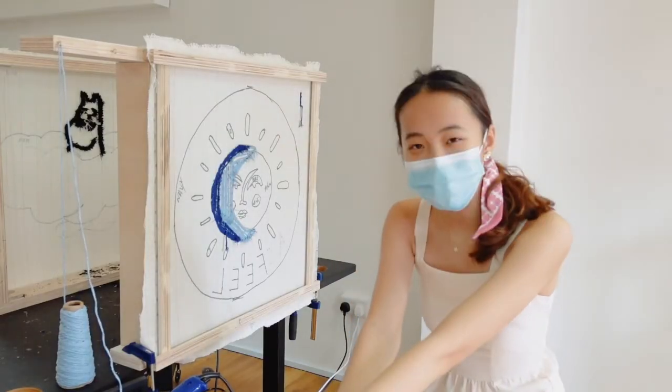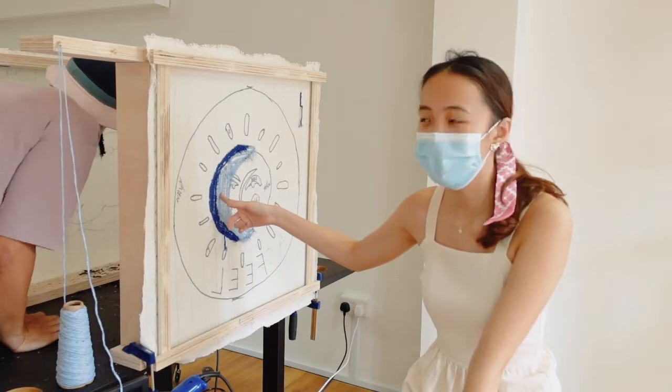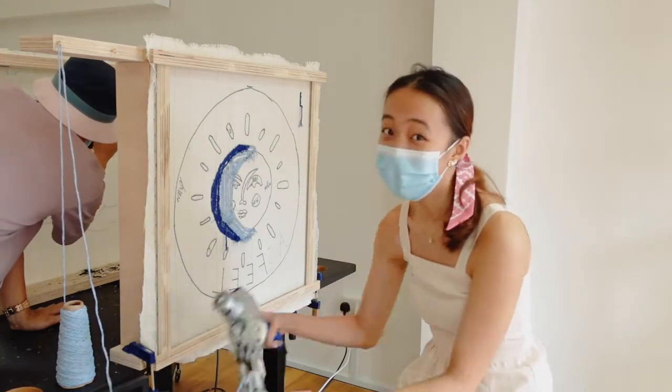Midway check in. I think it's actually not too hard but it's not as easy as it looks. You need to be able to control your pressure as well as the direction, and then the gun is quite heavy. But I'm pretty excited about how it's going to turn out, so I'm going to continue tufting.